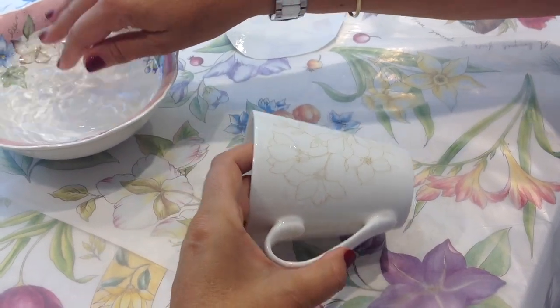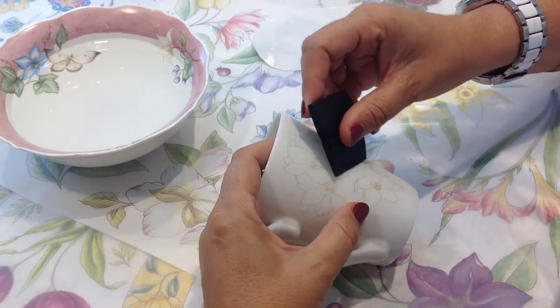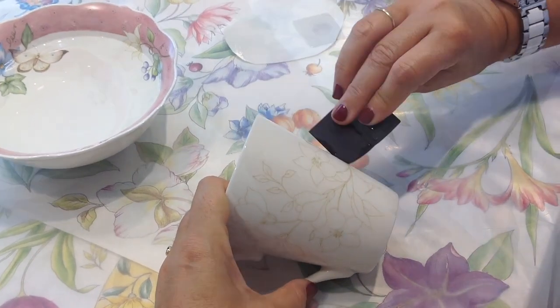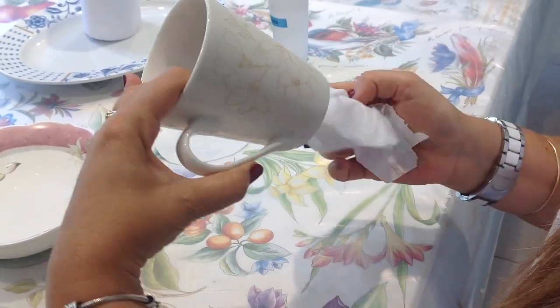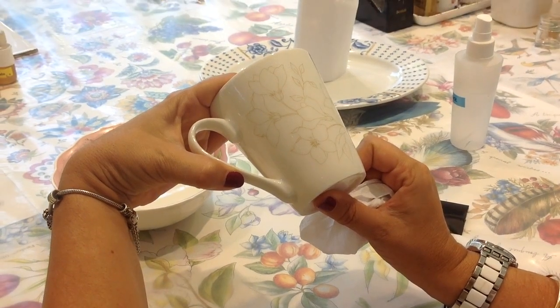Use your wet fingers first and then a squeegee to very softly drain all the water between the film and the porcelain, from the center of the drawing outwards. You should do this very carefully so as not to damage the drawing. Dry it carefully with a paper towel. It is important that there is no water between the film and the porcelain and that there are no bubbles left on the outlines of the drawing.